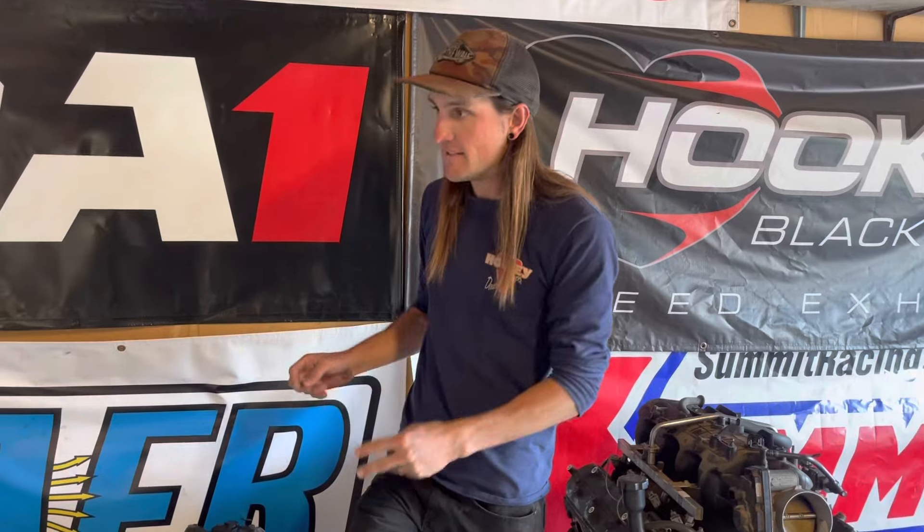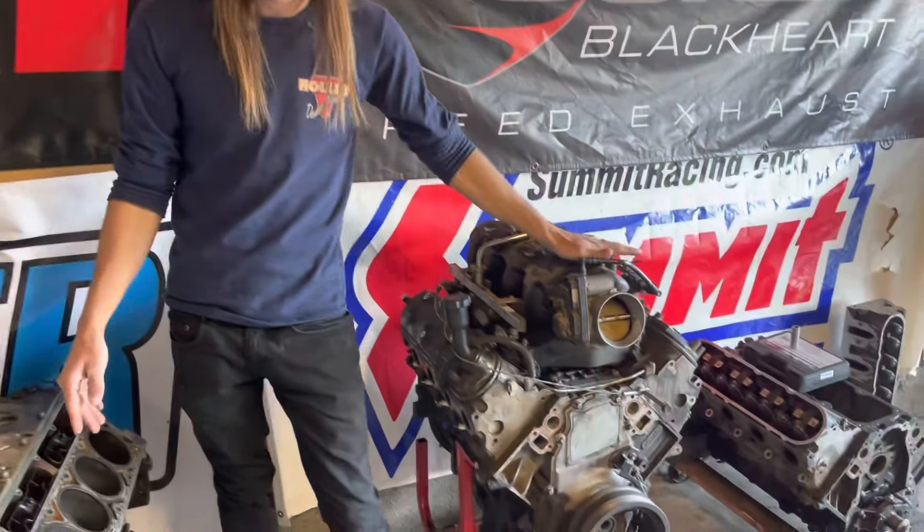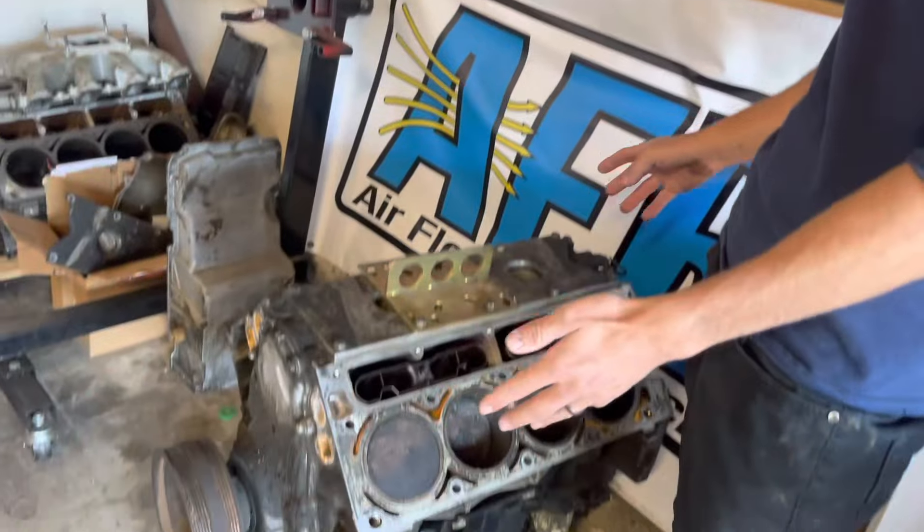The L33 is probably the aluminum 5.3 everyone is most familiar with. Most people think every aluminum 5.3 is an L33 — it's not. However, it is the high performance 5.3 that started in 05. Technically the LM4 has the standard 706 heads, but with the high performance aluminum it came with 789 and 243s. This one has them as well.